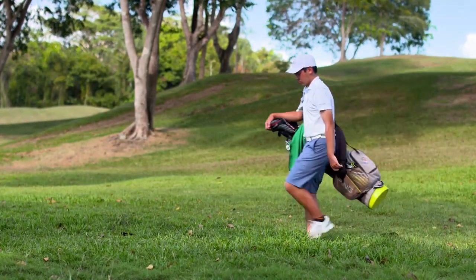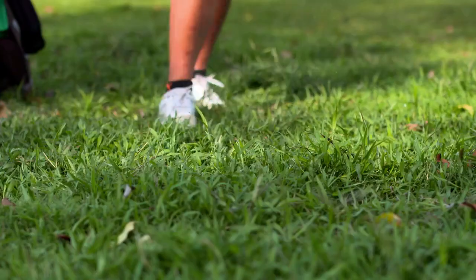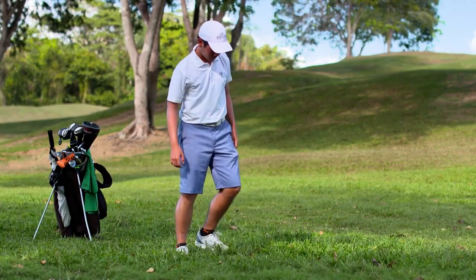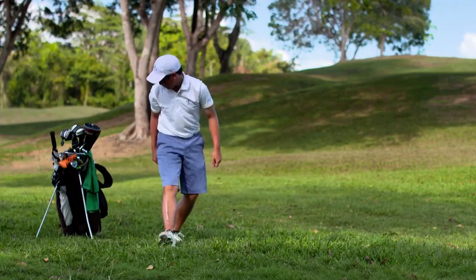Under the 2019 rules, there is no penalty if you accidentally move your ball while searching for it. If you do, replace your ball back on its original spot. If you don't know the original spot exactly, simply estimate it, including how the ball was lying under the grass, and replace the ball there.